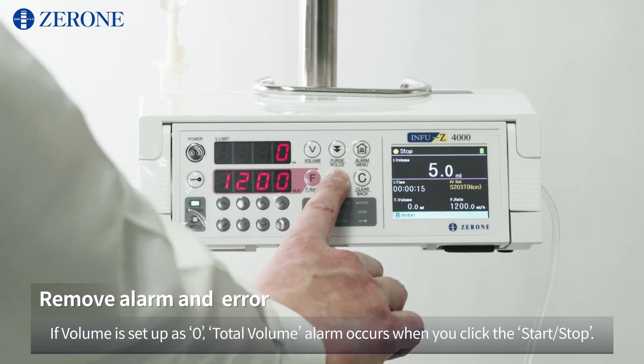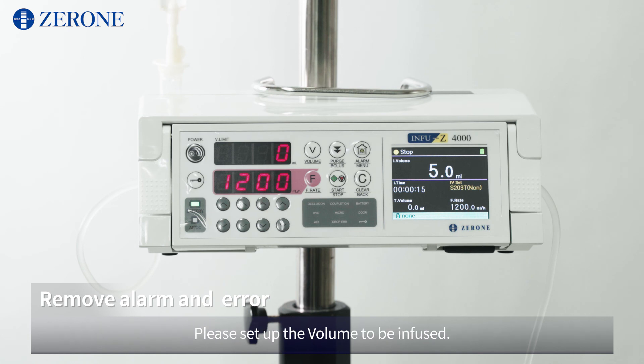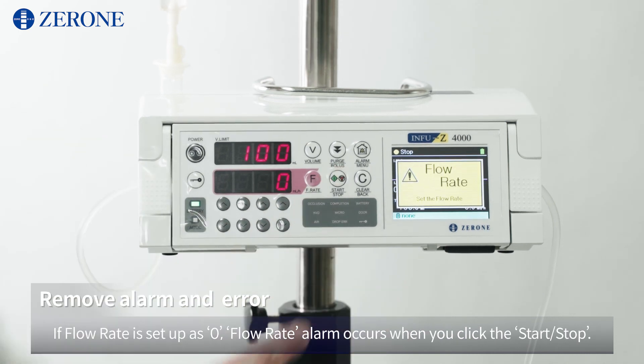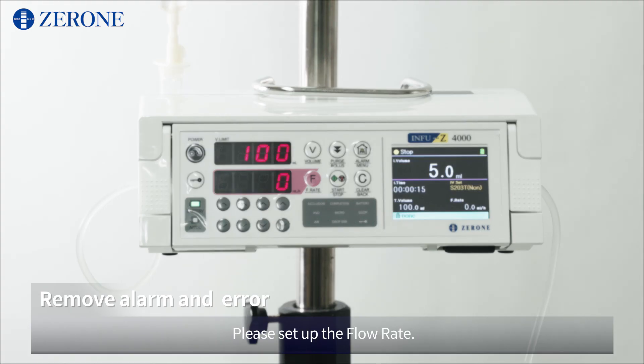If volume is set up as 0, a total volume alarm occurs when you click start/stop. Please set up the volume to be infused. If flow rate is set up as 0, a flow rate alarm occurs when you click start/stop. Please set up the flow rate.